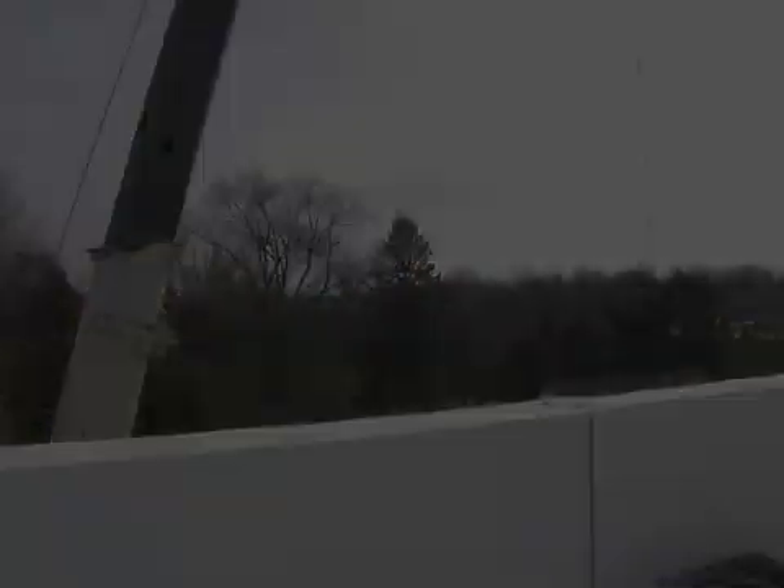There you have it. We just saw the picking and placing of rooftop units from the ground level off the tractor trailers and onto the roofs. I'm Si Safi with GCCM Construction Services. I'll see you at the next project. Bye.